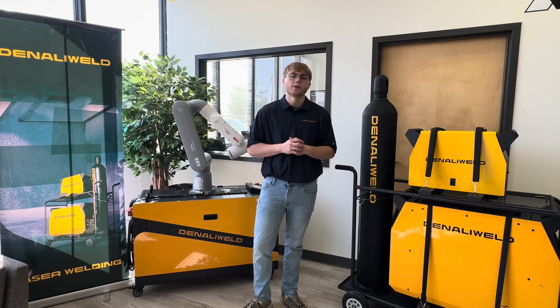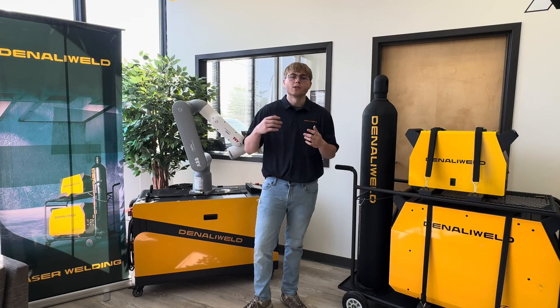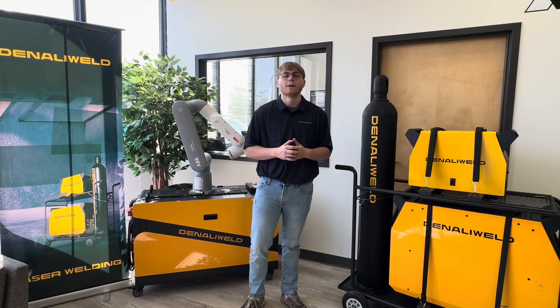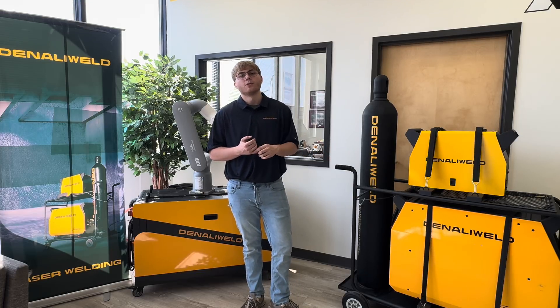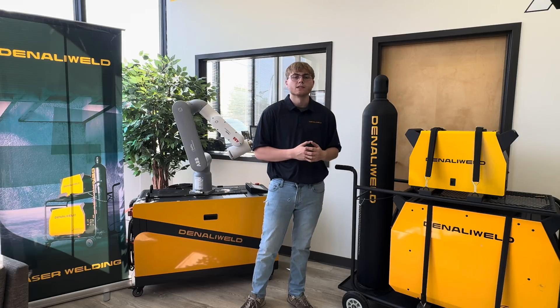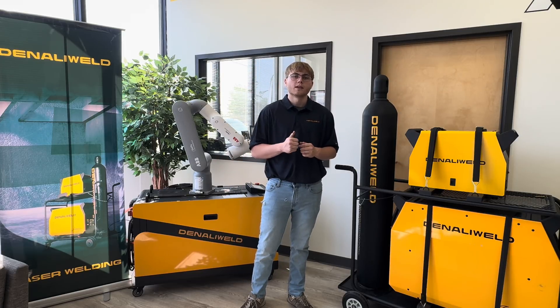I just wanted to bring this to you guys today and show you that we now offer rentals — just another way for you to get your foot in the door of the laser welding world. Feel free to visit us at denaliwell.com or check out our YouTube channel. We've got a lot of great videos showing what these machines are about, even how to service them. Good talking to you guys today — hope to see you next time. Have a good one.